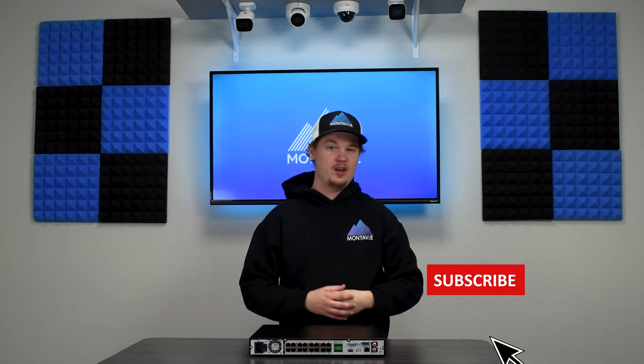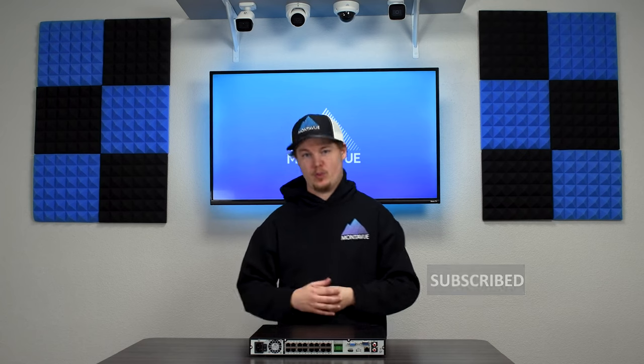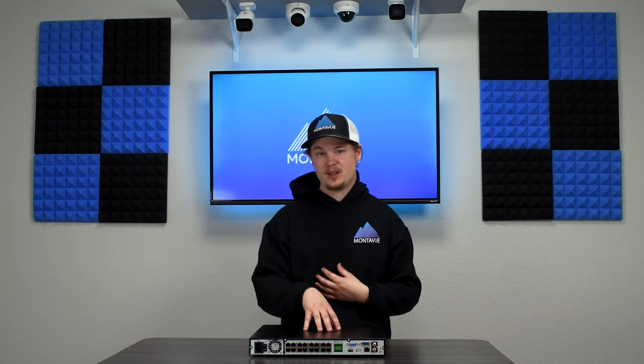We always appreciate likes and subscribes — it's a great way to get notified of upcoming videos. Next in our NVR series we'll be covering the 16-channel Pro Series and the 32-channel Pro Series, so stay tuned. Have a great day and thank you for choosing Monovue.